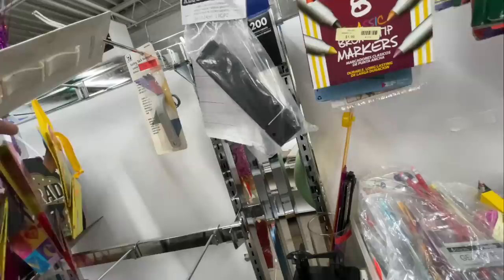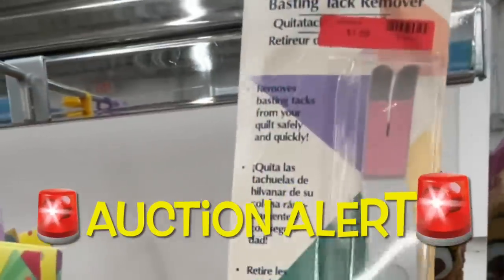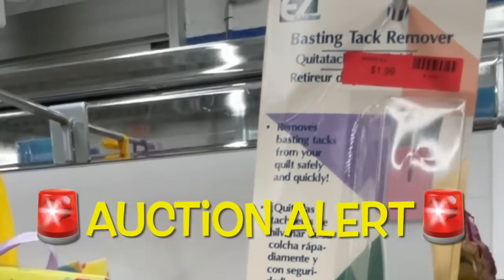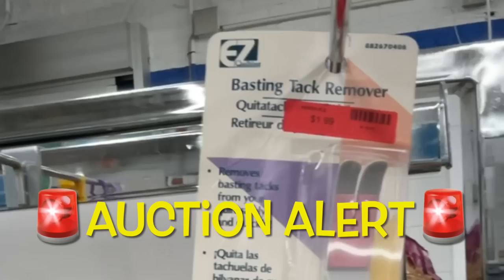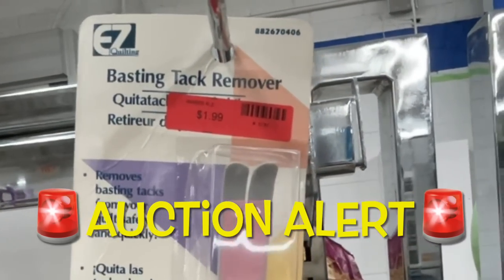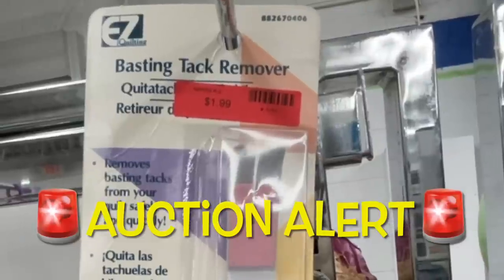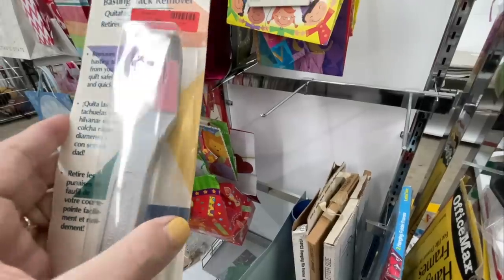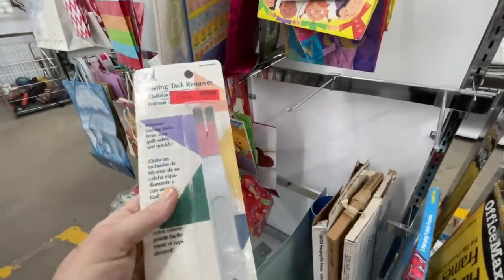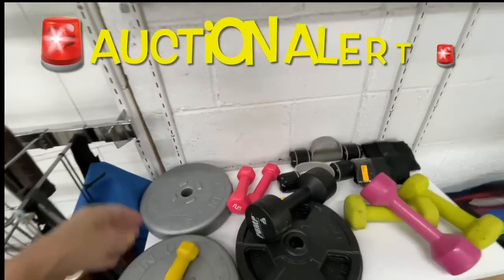Auction number three: it is a basting tack remover, brand new still in the package. It works great when you've basted something down with those big long stitches — you just take this along and pluck them right out after you're done needing the basting stitch. It looked pretty cool, and the auction will start at 99 cents.